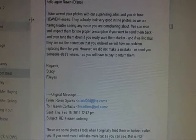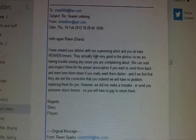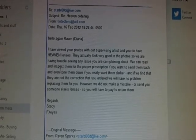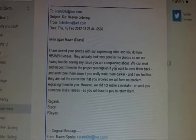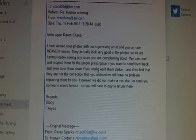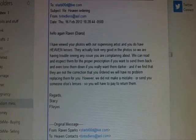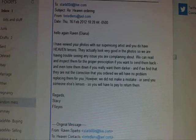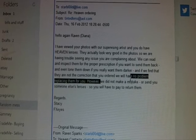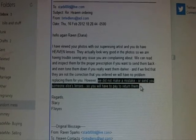She said she reviewed my photos with the supervising artist and that I 'do have heaven lenses' and they 'actually look very good in the photos,' so they were having trouble seeing any issue. She said they can inspect them for the proper prescription if I want to send them back, and even tone them down if I 'really want them darker' — which is obviously not what I had been saying. And if they find they're not the correction I ordered, they'd have no problem replacing them. However, they said they did not make a mistake or send someone else's lenses, so I would have to pay to return them.